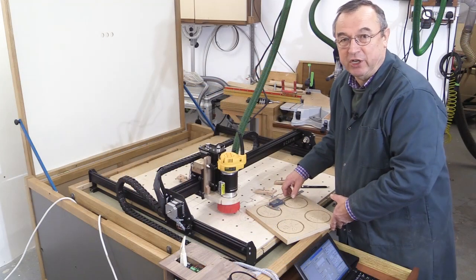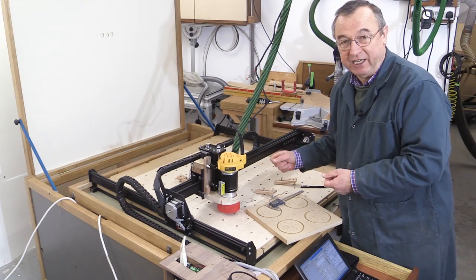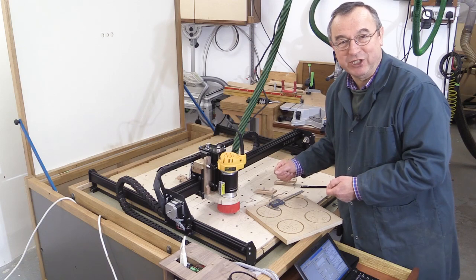My next video is going to be about router cutters, which are absolutely ideal for the X-Carve. Thank you very much for watching. Take care. Bye-bye.